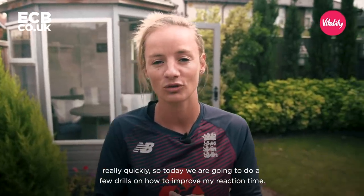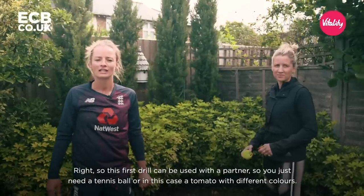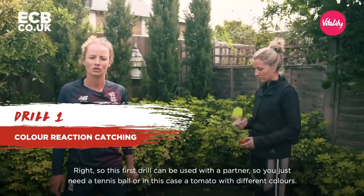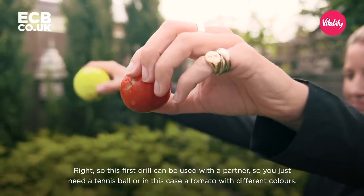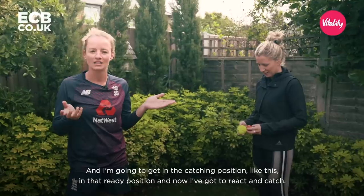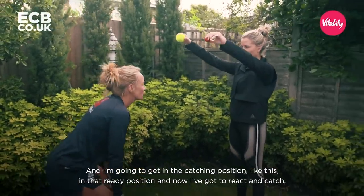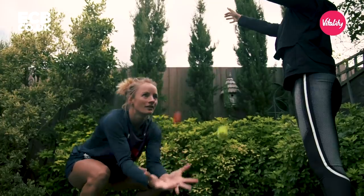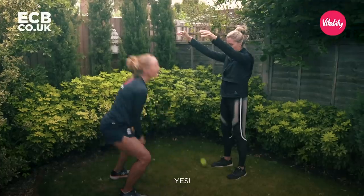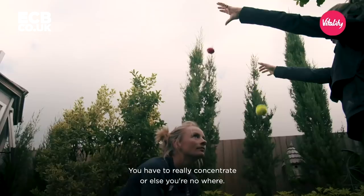So today we're going to do a few drills on how to improve my reaction time. This first drill can be used with a partner — you just need a tennis ball, or in this case a tomato of different colours. I'm going to get in the catching position, in that ready position, and I've got to react and catch. Red — yes! Yellow — yes! You have to really concentrate or else you're nowhere.